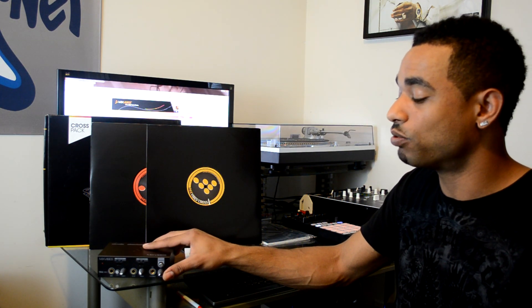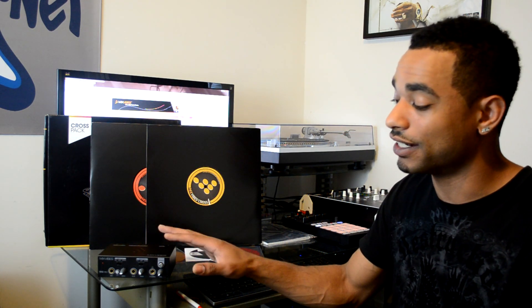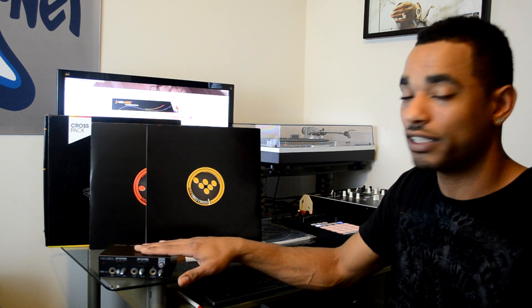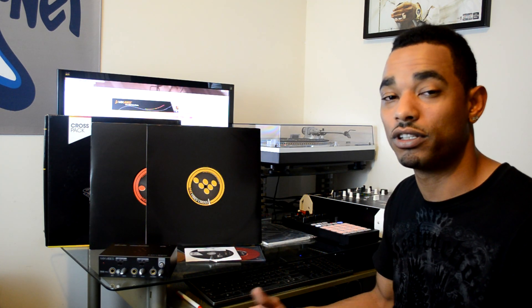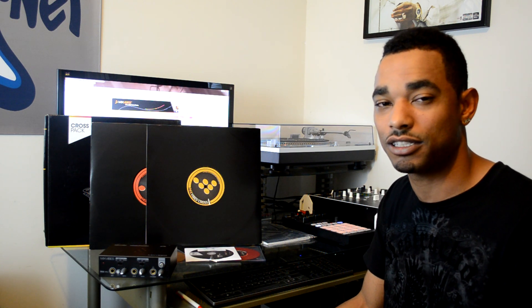This is also a USB 1.1 device, so the sound quality may not be as high as the Traktor and Serato interfaces — but you are getting a nice high-quality sound. It still sounds really great, and I would definitely trust my gigs and parties to this complete setup without giving it a second thought.